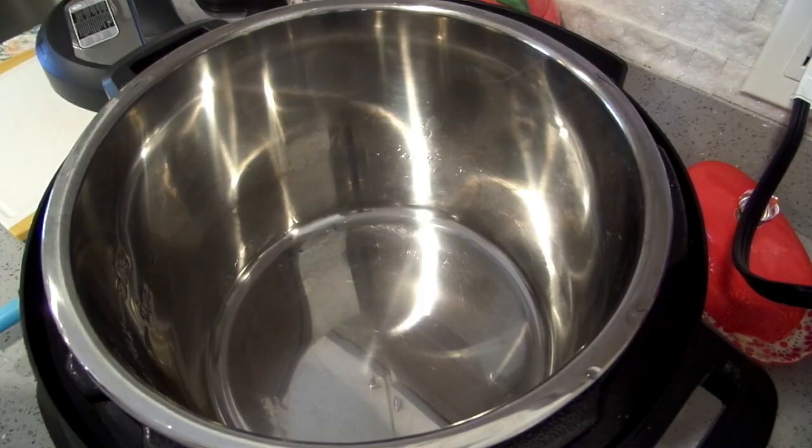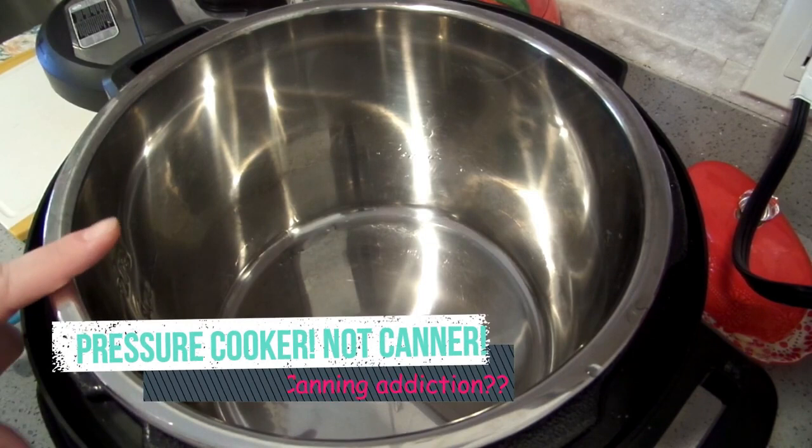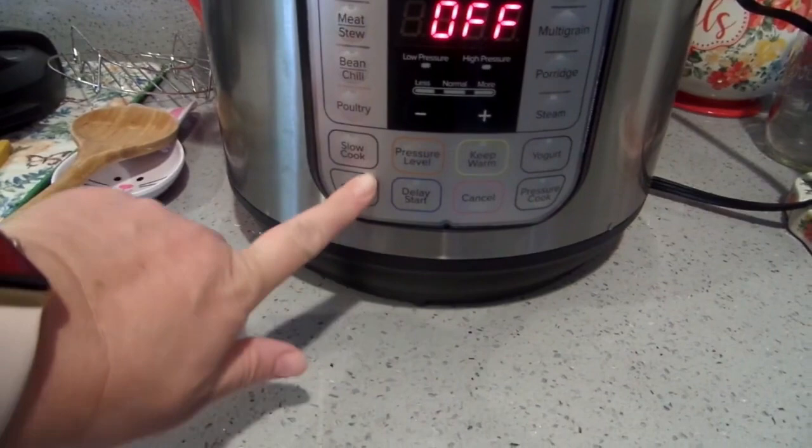Now we move on to lunch and dinner recipes. This first one is easy mock cheesesteak sandwiches — or Italian beef, whatever you like to call them. They're a delicious, easier mock-up version made in the Instant Pot. I recently put out a canning video on how to can these up and they are delicious — I'll always keep them on my shelf. The ground beef and Italian sausage are from my freezer and we're using sweet Italian sausage. It's a great potluck item.